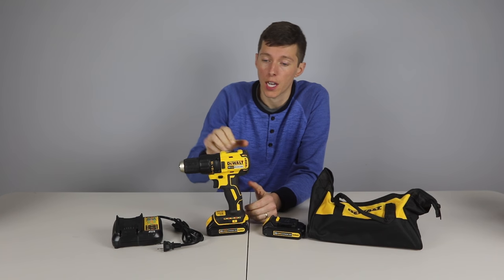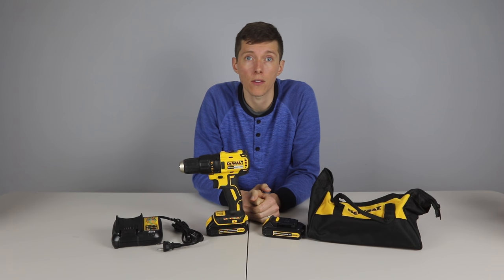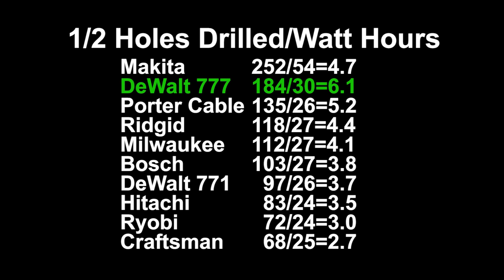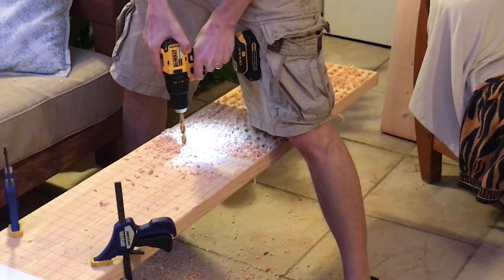For starters, it's got a brushless motor so it's very efficient. It was able to drill more half inch holes per watt hour than any of the other drills. Watt hours is like how many gallons your fuel tank holds. By dividing the number of half inch holes drilled by battery watt hours, you can measure the drill's efficiency. The DeWalt was the most efficient drill at 6.1 holes per watt hour. If you are using the Craftsman at 2.7 holes per watt hour, you would need a battery twice as big to do the same amount of work. Since the DeWalt is more efficient, you can use smaller and lighter batteries.